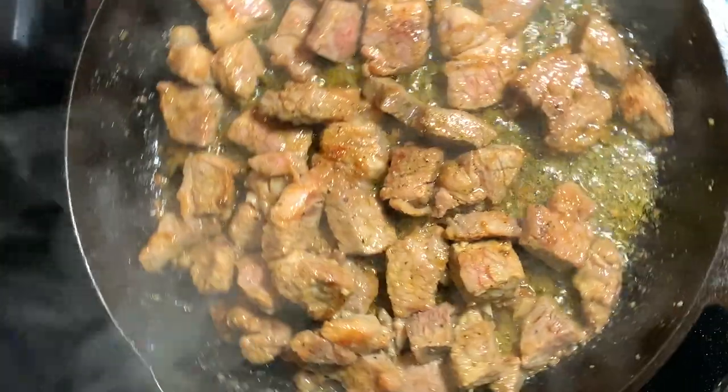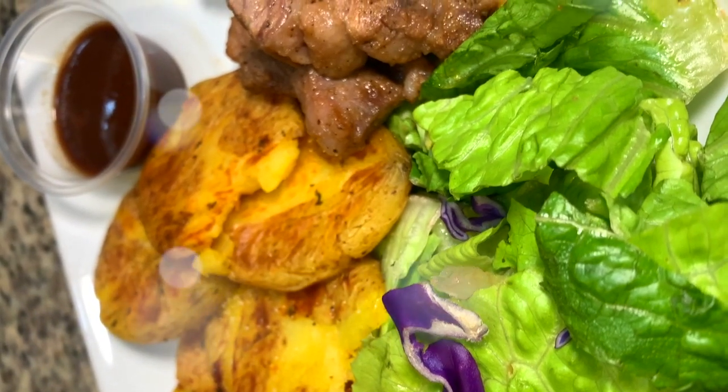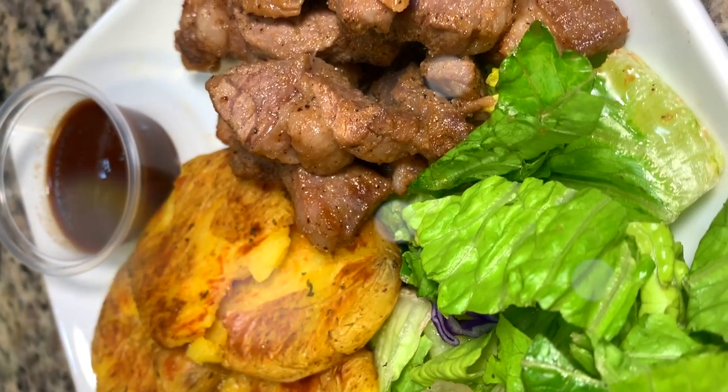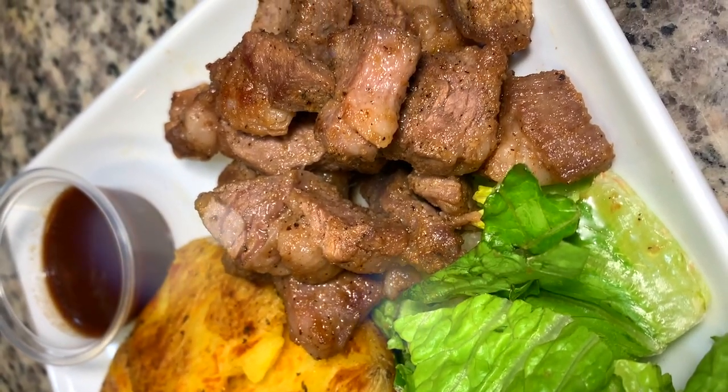Now that these are all done, we're going to remove them from the heat. And look at that — dinner is done! This was such a great recipe. I really hope you give it a shot. Let me know what you think down in the comments and I will see you tomorrow.